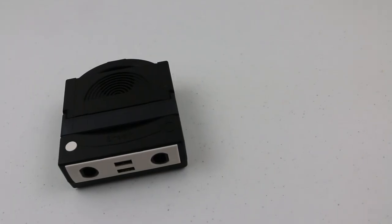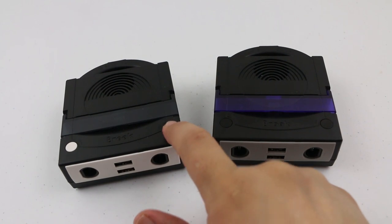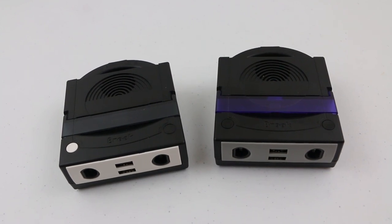The design and all of the functionality of the original PowerBay is present with this alternative dock. The only difference is that the function button that would allow you to connect the Bluetooth headphones is now just a set piece and doesn't actually work. Outside of that, everything works exactly like the previous version.